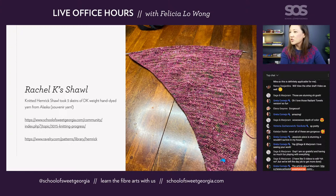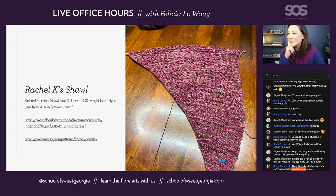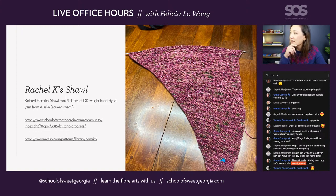This one is Rachel Kay's shawl, called the Hamrick shawl. It took three skeins of DK weight yarn purchased in Alaska as souvenir yarn. I wanted to highlight this particular shawl pattern because it seems like a great one for working with handspun yarn, hand-dyed yarn, combining different colors, and gradient sock lengths. There's a lot about this shawl that would be really usable for many different circumstances. I encourage you guys to look at Rachel's finished photo — it's fantastic.